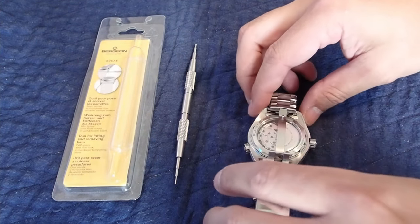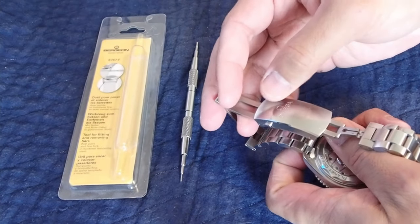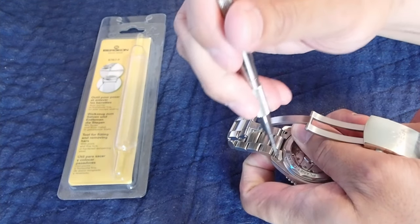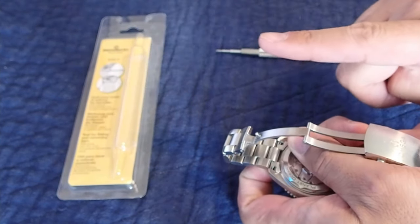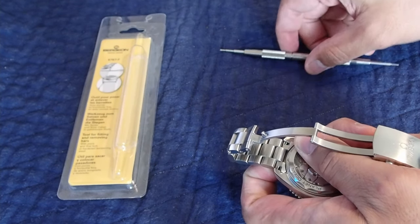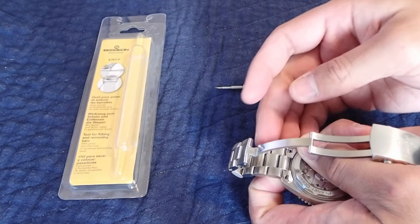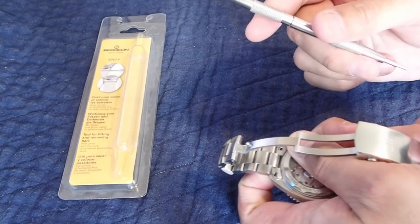To get started, I like to put one finger on here and just push up. By pushing up, when the bracelet comes off I'm forcing the bracelet to go vertically. By making it go vertically, the scratches will just appear on the underside and not on the exterior of the case. Don't take the case off sideways, because when the spring bars come out they will scratch the outside of your case. So remember: bring it upward vertically, put pressure with the finger upward, and when the spring bar is released the bracelet will come up.